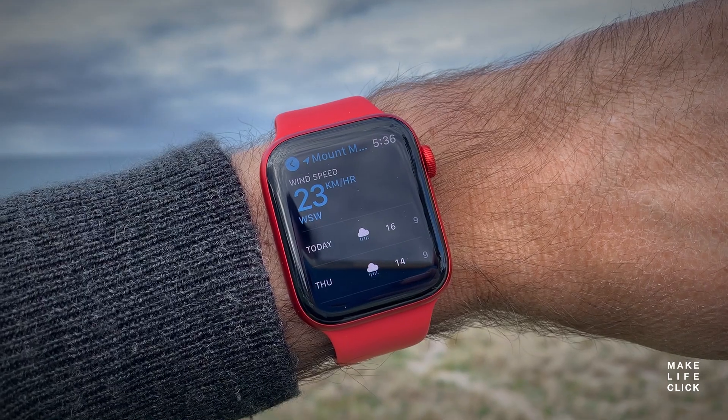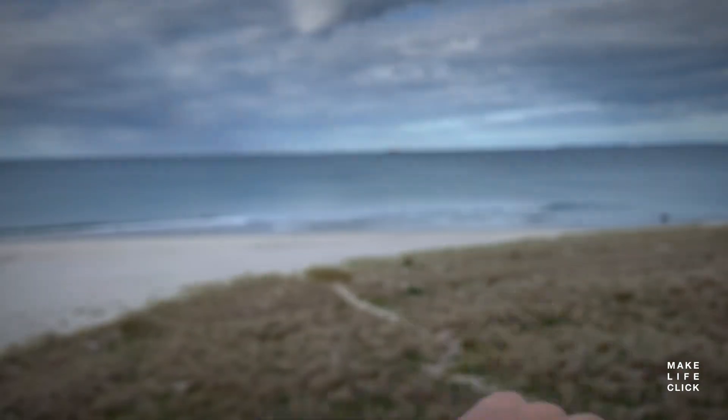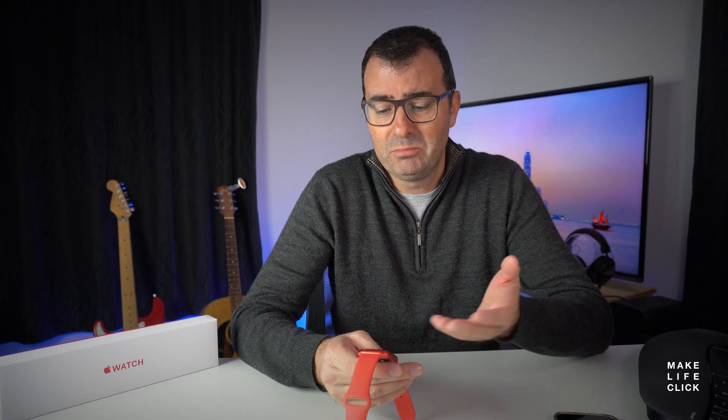Weather. Every time I talk about weather being interesting I feel like I must have turned 60, but it is actually interesting being able to check the weather and know what's ahead for the day. Today it was incredibly windy here — 45 kilometer an hour winds, felt like a lot higher than that — and the watch was telling me that. Is that a defining feature? Probably not, but it certainly is a nice to have.